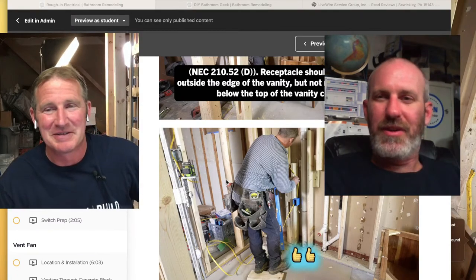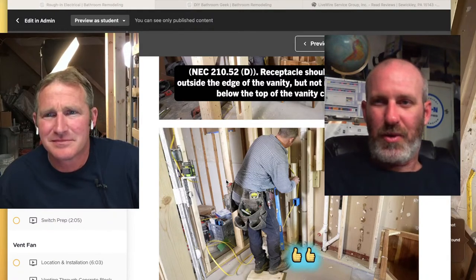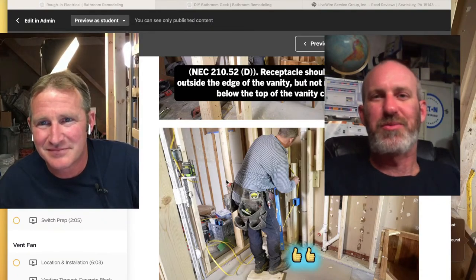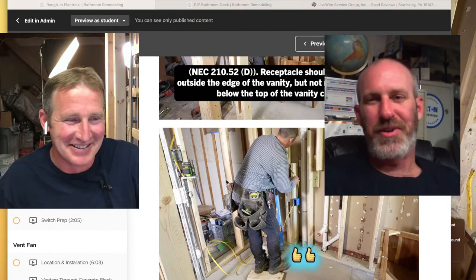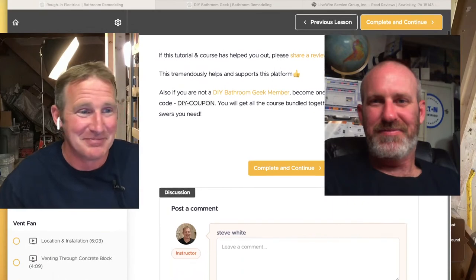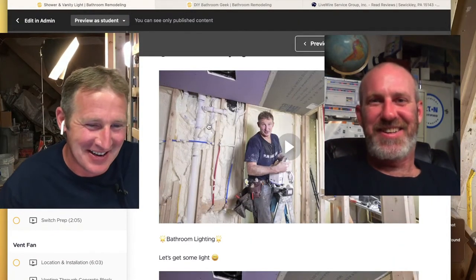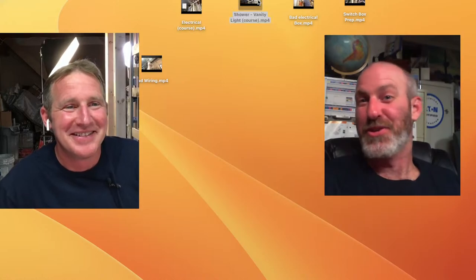If you're remodeling a bathroom yourself and taking your time, that's all the more reason to buy better products to make your life easier. A box with a mounted bracket might cost two dollars more but could save you 30 to 40 minutes of work. You're worth it. And honestly, that's also part of the reason you hire an electrician — we know all the best products. You can do it yourself, but should you?